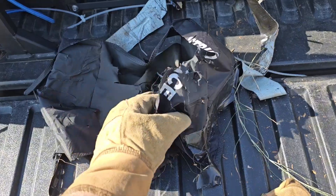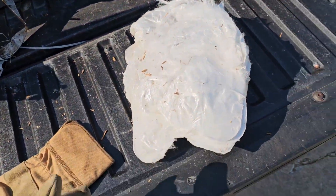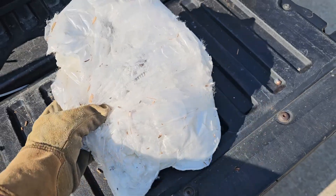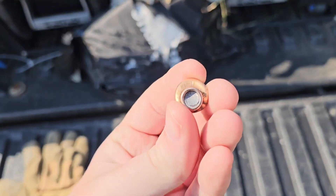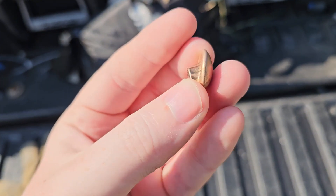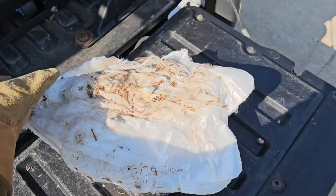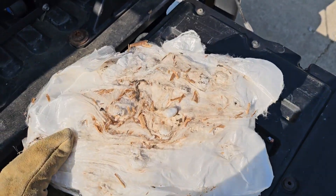We started this test with a .22 long rifle, went to 9mm, went to 45 ACP, and ended with 10mm — and none of those were able to penetrate. When I was picking things up, I found a 9mm. We're going to look at how much damage we were actually able to do to this vest, and we're also going to start breaking it down and look for more hidden gems.